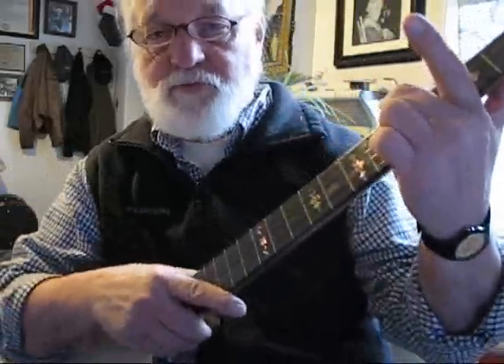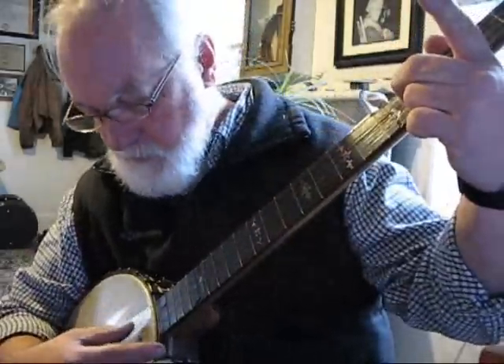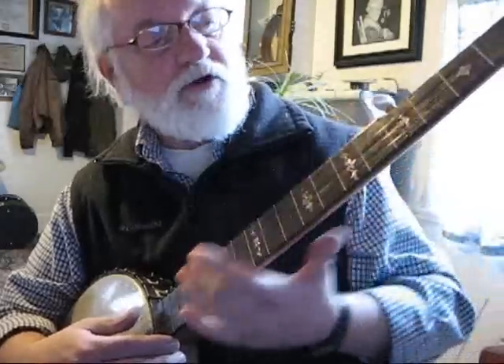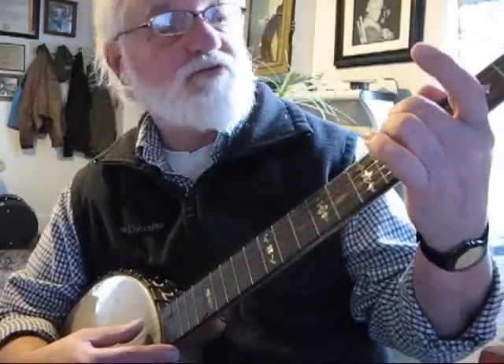If you fret your banjo at the 5th fret — that's right there usually where the tuning peg is — then the 4th string and the 3rd string should sound alike. On the 4th string at the 5th fret, those two should sound alike.